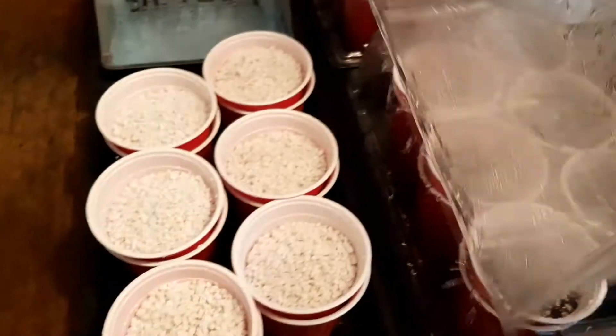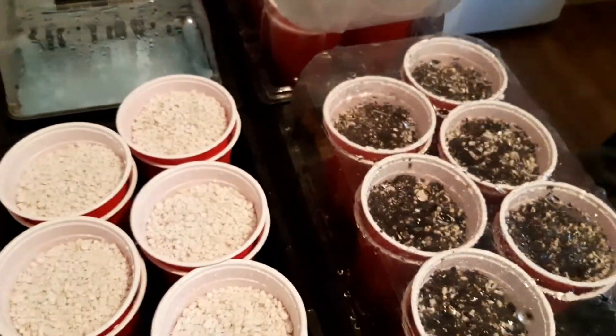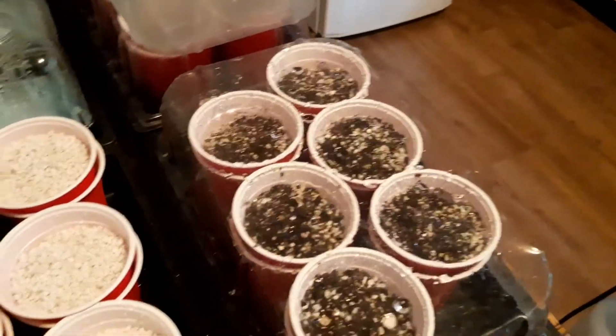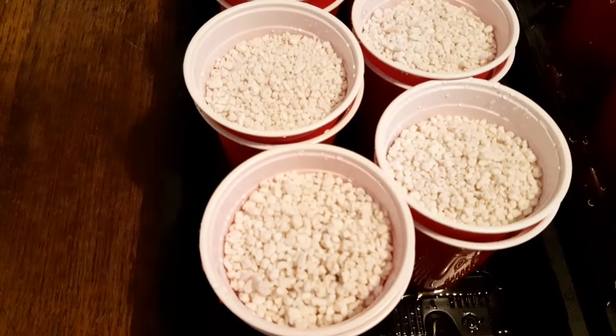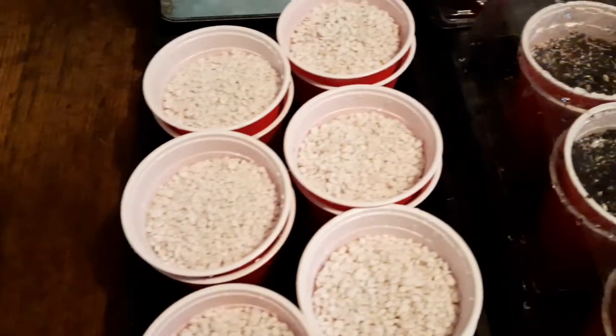Now we're going to try an experiment of sowing in perlite. Remember kids, wash your hands and keep them clean.